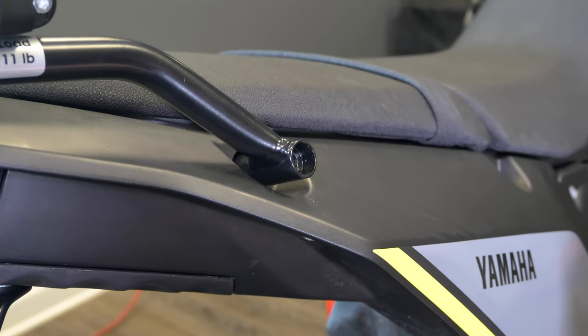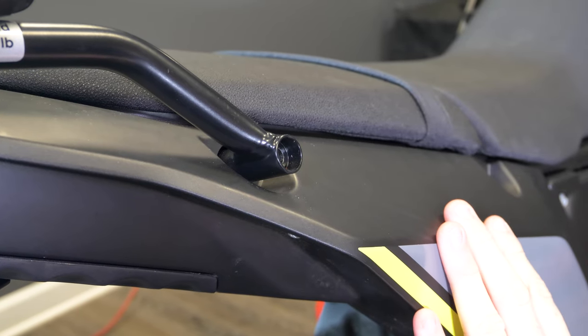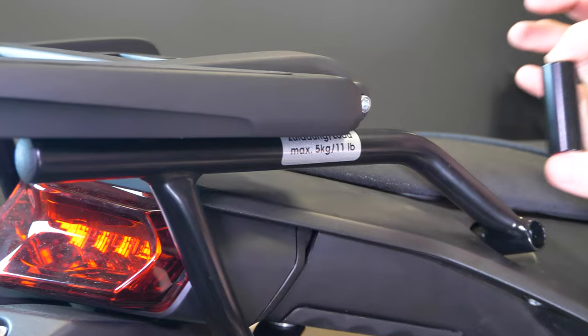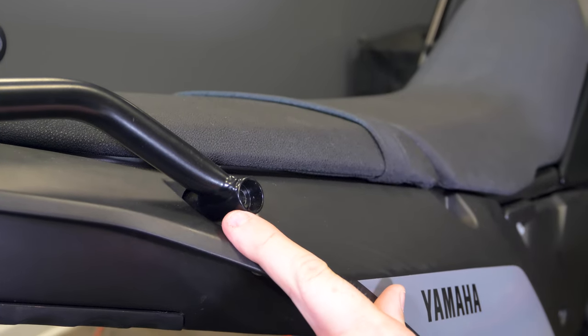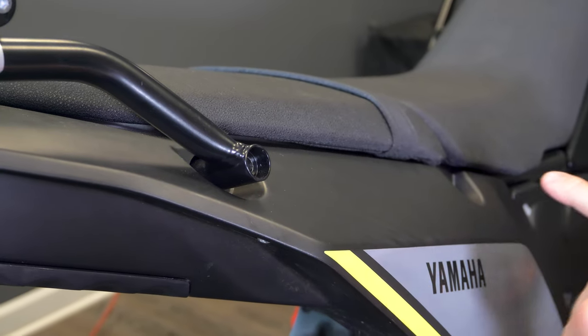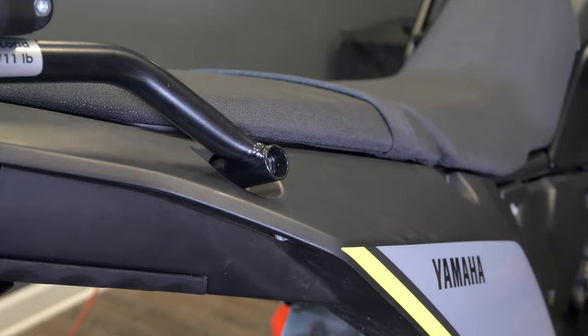Now we're going to start with the right side first — you can do the left side first, we're just going to start with the right. Normally, if you don't have this Hepco & Becker rear rack, you were given four black spacers in the kit. You're going to use a black spacer here and here, but since we have this Hepco & Becker rear rack, we're going to forego one of the black spacers on each side, so we're only using one spacer on the side that doesn't have the rear rack.